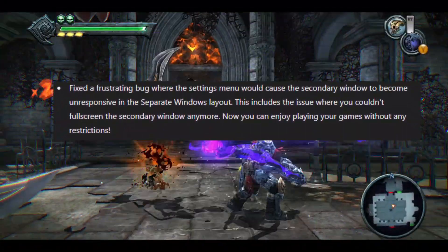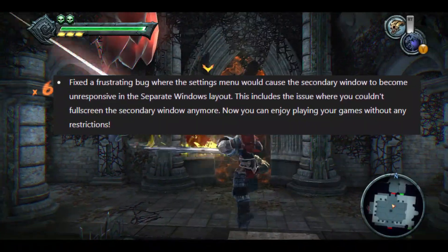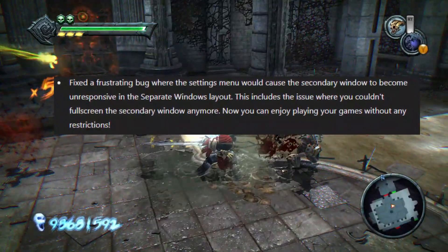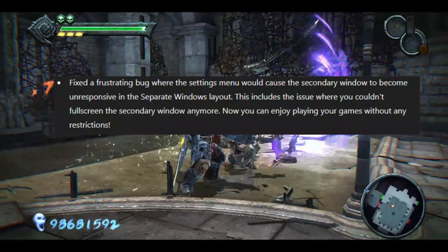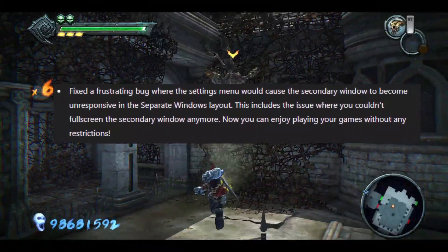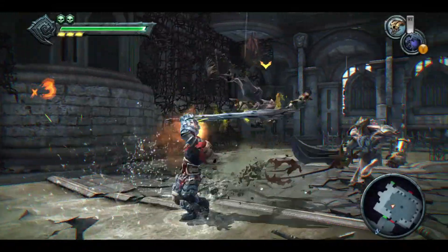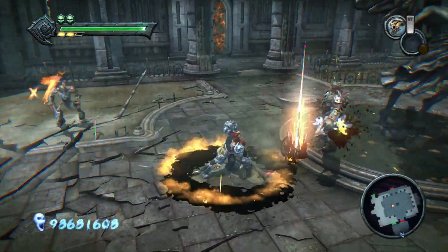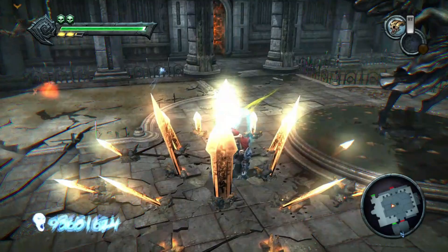Next, we've fixed some bugs that will significantly improve your gaming experience. The settings menu no longer causes the secondary window to become unresponsive in the separate windows layout. This annoying bug is finally gone. And now you can full screen the secondary window without any issues. It's all about making your gaming smoother and more enjoyable.